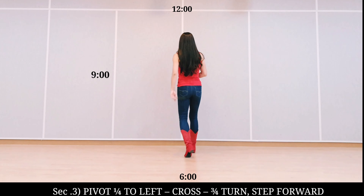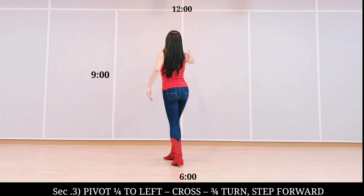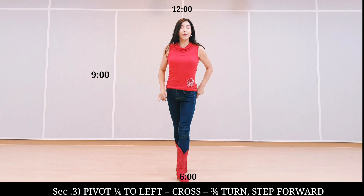Section three: step, quarter turn to left, cross, hold. Quarter turn to right, half turn to right, step forward, hold.